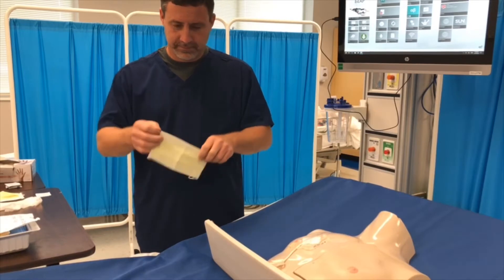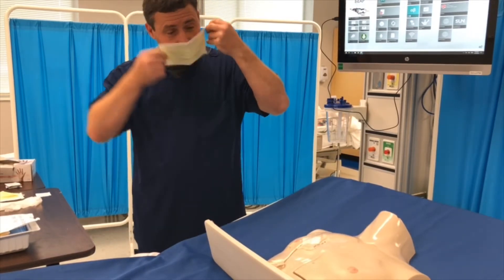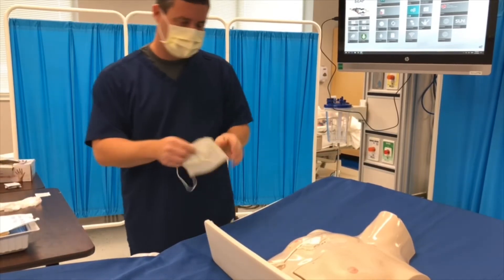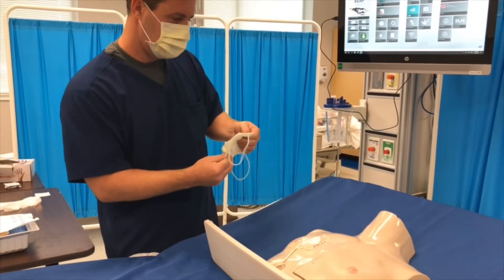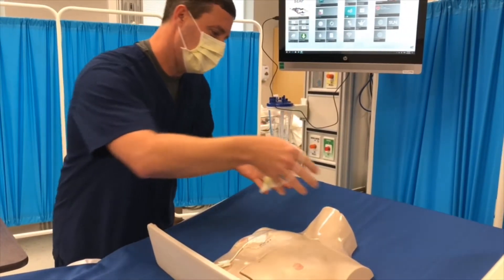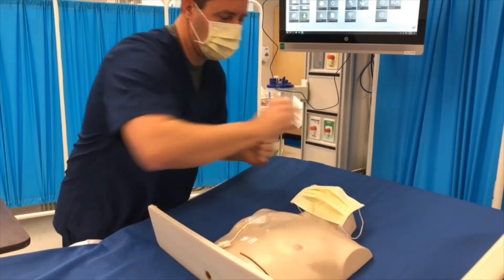Step ten: place the mask over mouth and nose. Step eleven: ask the patient to turn their head away from the site or apply a mask to the patient — we would like you to do both. Can you turn that direction? Put this right over your mouth and nose and turn that direction.